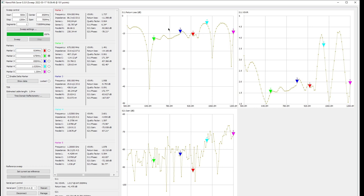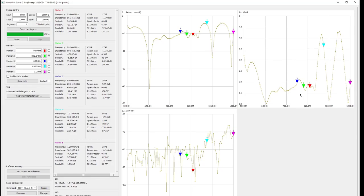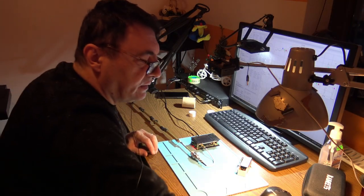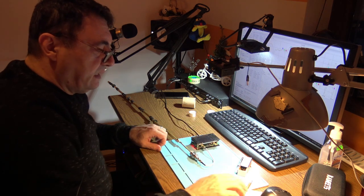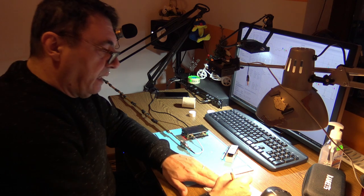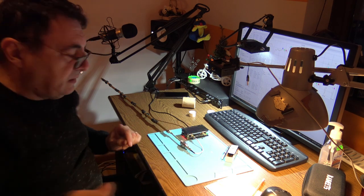What about this return loss here? The maximum return loss point is at 645 MHz, but of course we need something around 800 MHz, so we have to bring that point down. I'll consider 934 MHz the ideal frequency for now, and I'll take everything up to scale. Let's start dismantling the antenna.